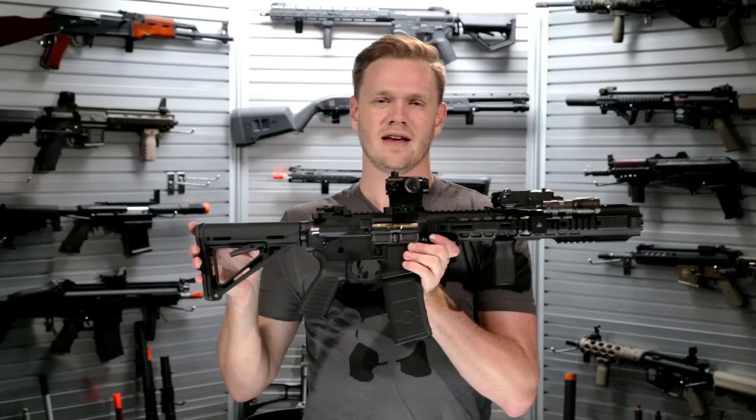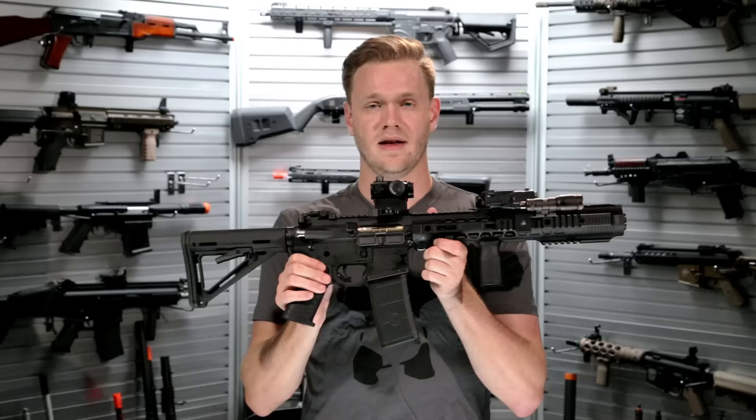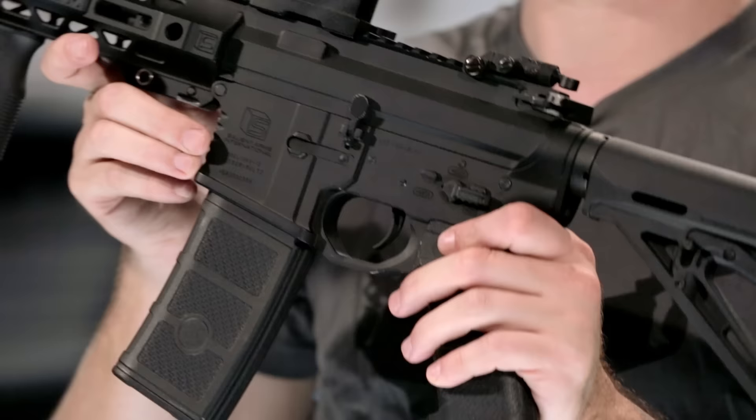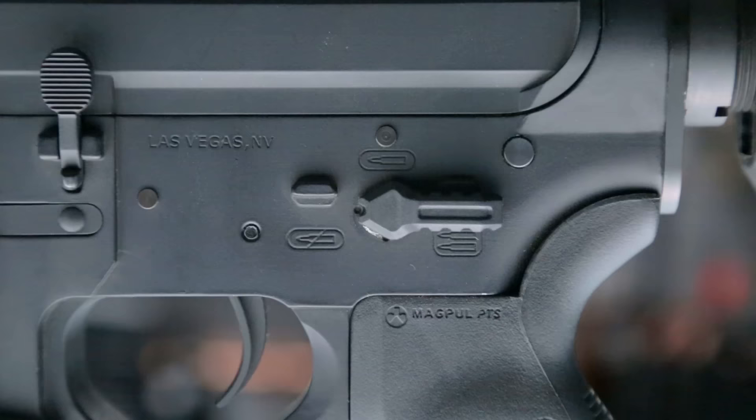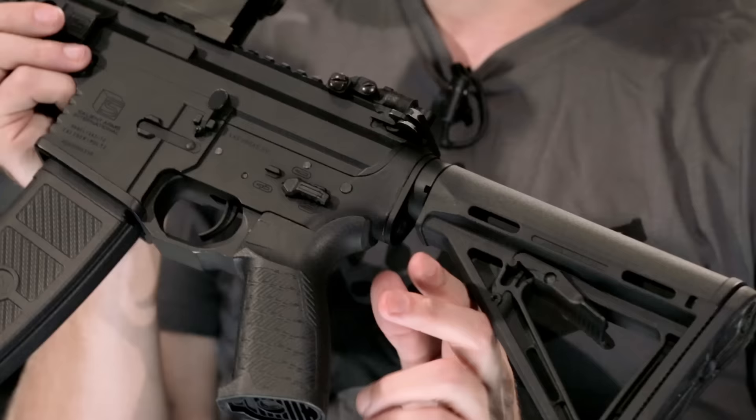A feature unique to Salient Arms Firearms in the real world is their titanium nitride finish on their bolts. This has been replicated closely in the AEG version as well. In addition to the Salient Arms logo on the right hand side, on the left hand side you also have a Salient Arms logo as well as a manufacturing stamp and a select fire switch made by Strike Industries.